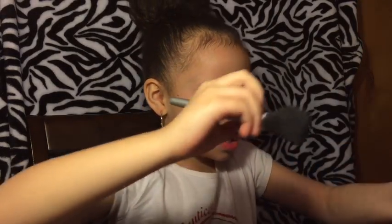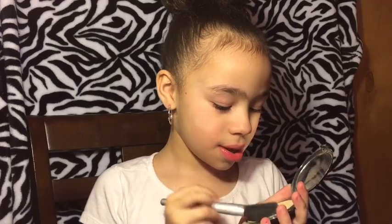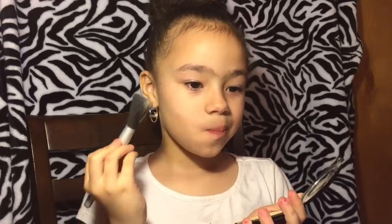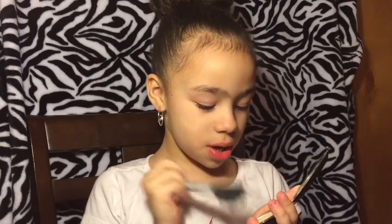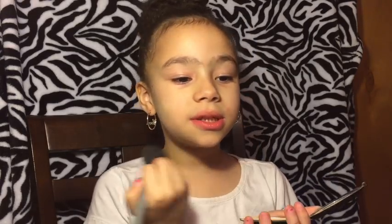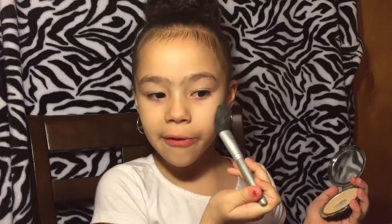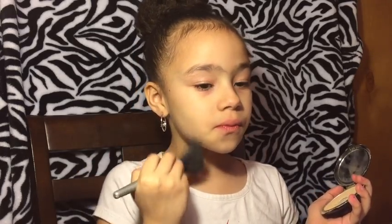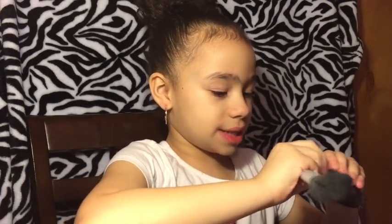And then next we're going to do my powder for my face also. Just put a couple brush strokes. And when you use the powder you have to use this brush. So that's enough of the powder.